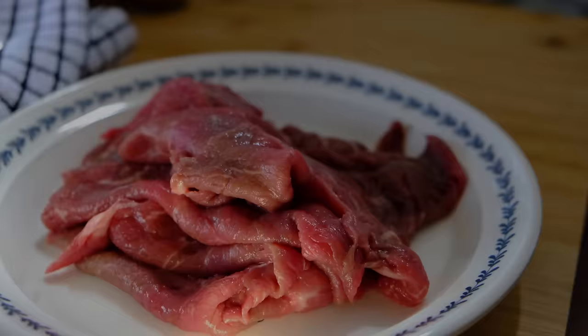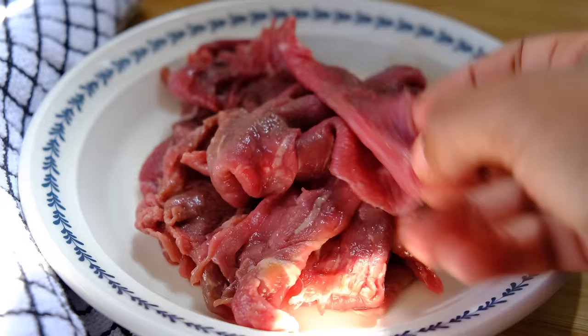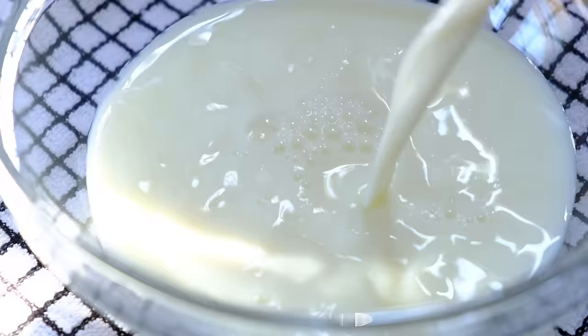I'm using four very thinly sliced beef steaks. I usually grab them from a Somali butcher as I find it very hard to get them anywhere else. You want to grab yourself a bowl and add cow's milk — yep, you heard that right, cow's milk.